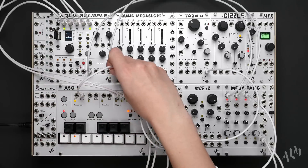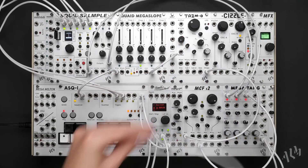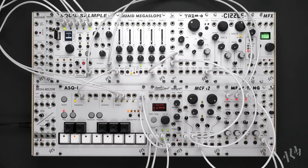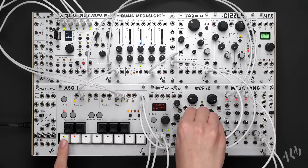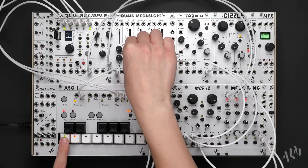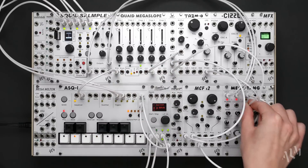We'll patch its gate out to trigger an envelope from the Quade Megaslope and create two copies of the unipolar output using the Malt. We'll then take one copy to the cutoff frequency input of the MCF x2 and set up a basic decay envelope on the Quade. As we increase the attenuiverter, we can hear the envelope start to modulate the filter cutoff. Let's patch the second copy of our envelope to the VCA level CV input of the Megatang to stop the voice from droning.